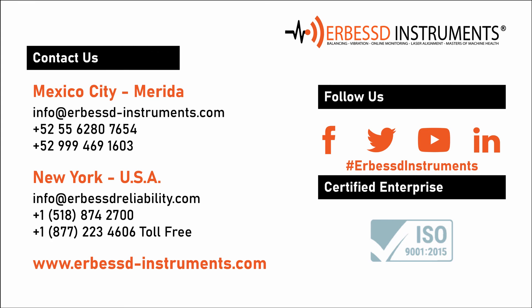If you have any questions, require information, or want to purchase one of our equipment, do not hesitate to contact us. Until next time.